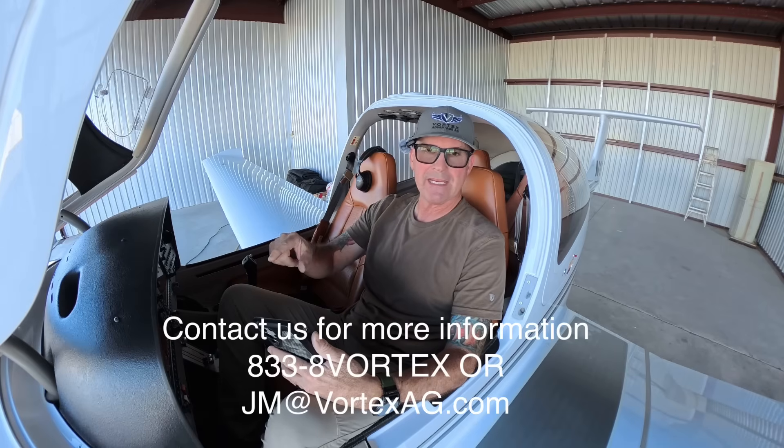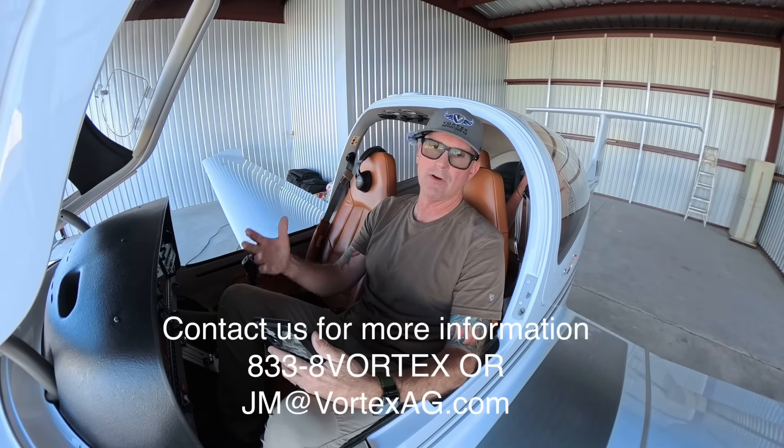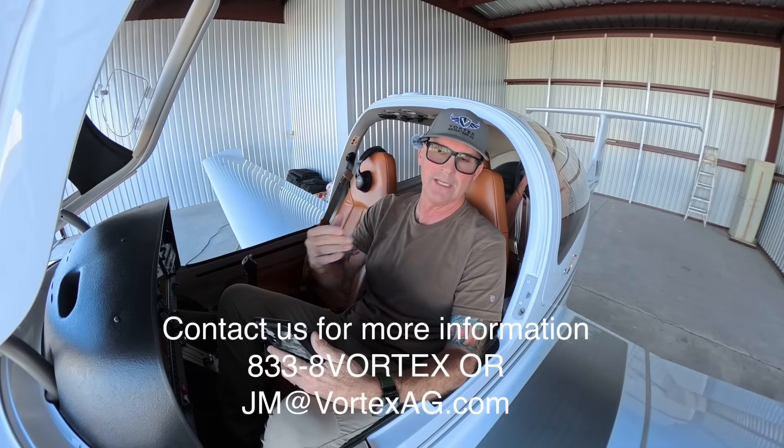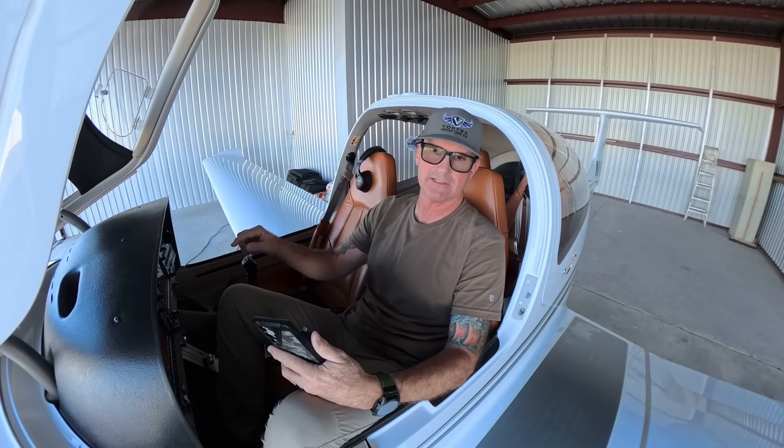Please subscribe to our channel so we can further put out more information and keep it coming your way. Yanni Vortex Advantage AG — 833-8-VORTEX is our toll-free number. Those who have already been in contact with me know how to get ahold of me: JM at vortexag.com — JM at V-O-R-T-E-X-A-G dot com. Have a great day guys — I'm going to get to this updating right here and then we're going to go fly. Take it easy.